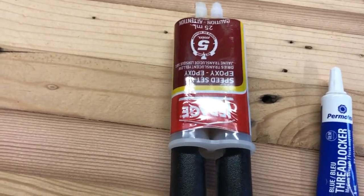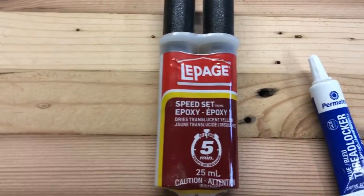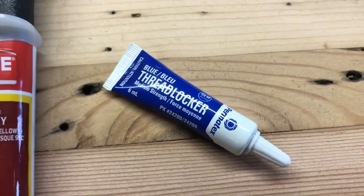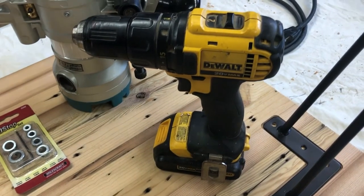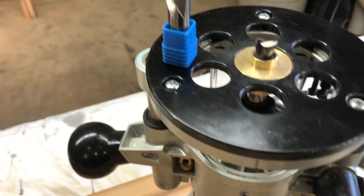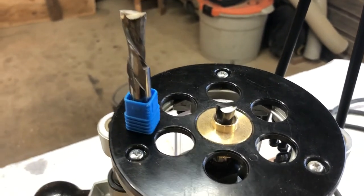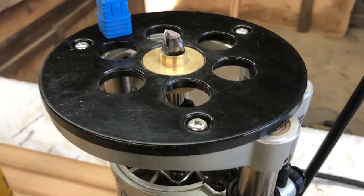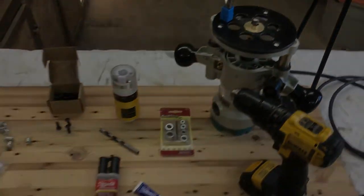We'll get to this here a little later, but this is how we lock in our thread inserts. The blue thread lock is something we'll explain right at the end because it's an optional step. Our drill will be used, and those drill stops — you'll see everything play out. Half-inch spiral bit, and as you saw before, how we put that brass threaded insert template guide bushing on — they could have just settled on one name. That's the hardware that you're going to need.